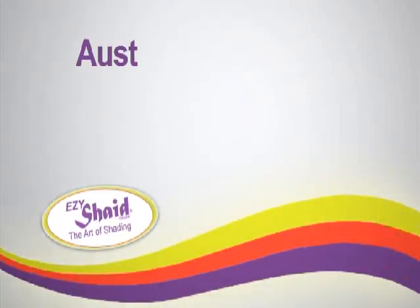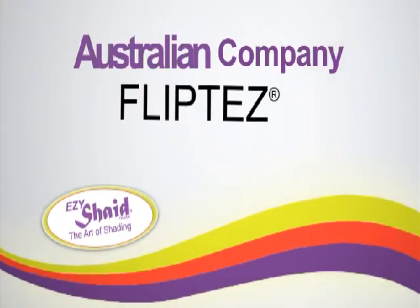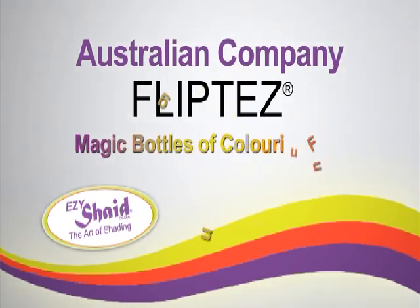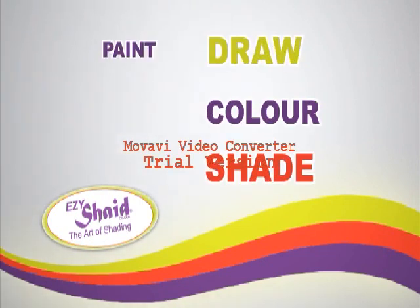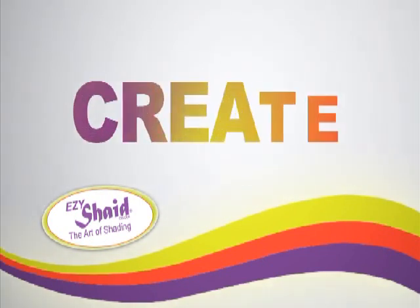Easy Shade Colour is a new Australian company and is the creator of Flippters, magic bottles of colouring fun. Flippters are six creative activities in one little bottle: colour, shade, draw, paint, blend, stamp or simply create.